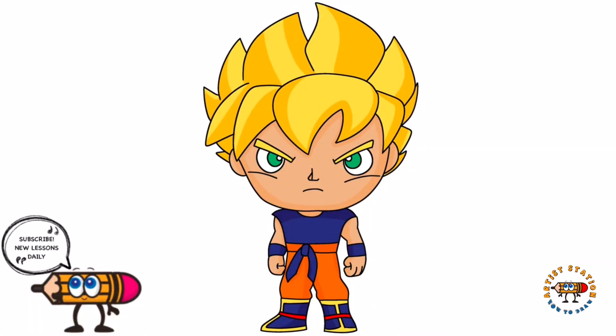You guys can pause the video and color it the way that I have done, or you can change your colors up if you'd like. If you enjoyed today's video please hit that thumbs up button and subscribe to the channel, and also drop a comment below suggesting any more characters that you'd love to learn to draw next. Thanks so much for joining me on today's tutorial and I'll see you guys on the next one.